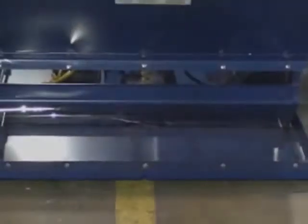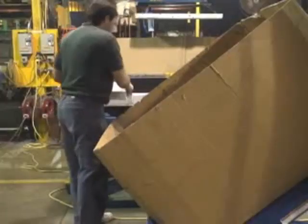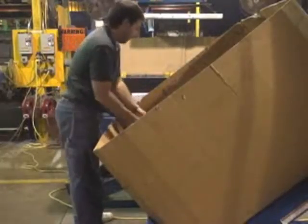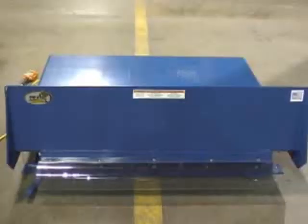The Unitilt's unique design reduces fatigue by minimizing the repetitive bending and stretching required to obtain components from their containers. Utilize these units in your workplace to minimize stress and prevent needless injuries.